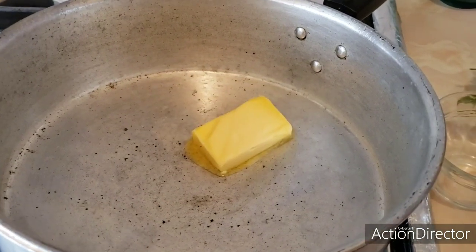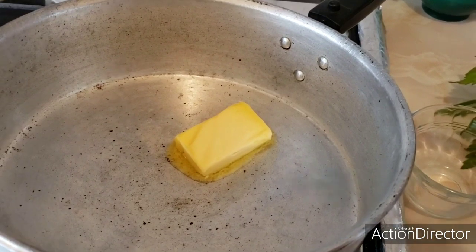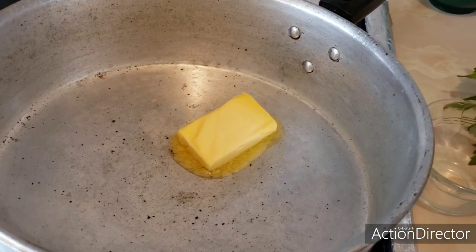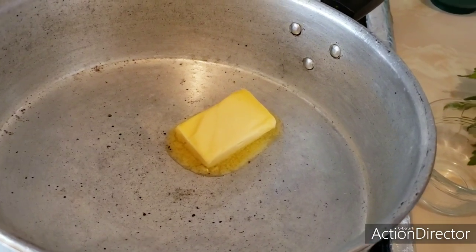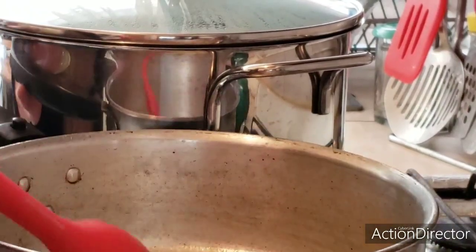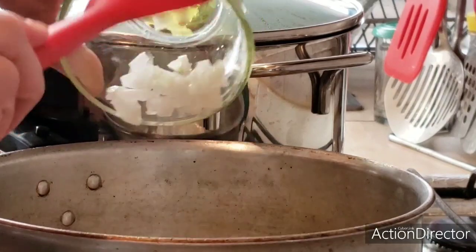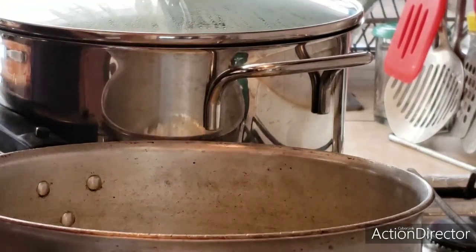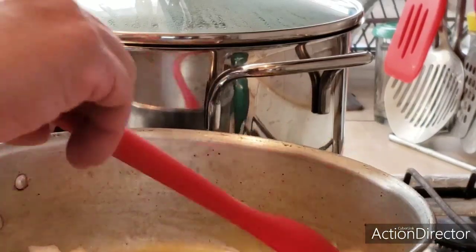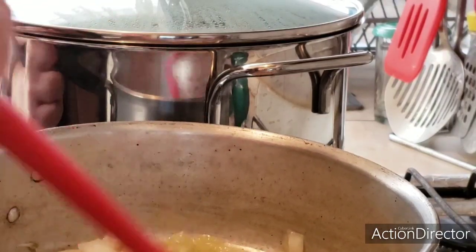While the water heats up to add the pasta, we are going to prepare the ground meat. I am going to add butter — about a quarter, less than a quarter. And we are going to add a few drops of oil so it doesn't burn. Our butter is melting, so now is the moment to add the onion. Let the onion crystallize, and then we are going to add the bell pepper.